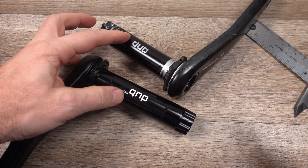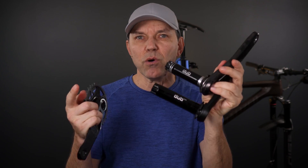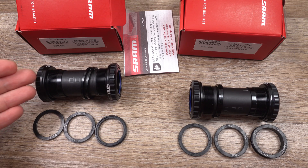Hey everyone, welcome! With the new T-type transmission components pushing forward that 55mm chain line, I thought I would do a video to talk about the difference between DUB vs DUB Wide and whether or not they require different bottom brackets. So let's take a look at this.